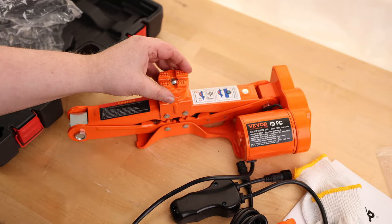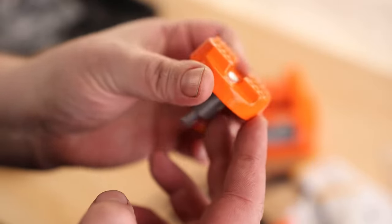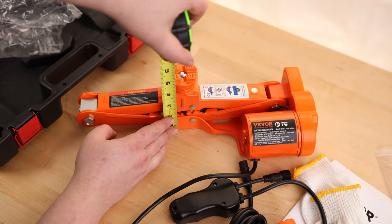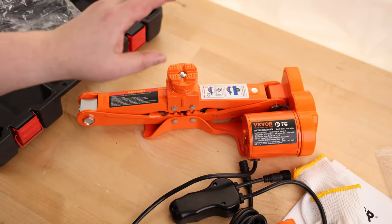If you're doing a low profile vehicle, I'm probably going to use this low profile one just because it has much deeper grooves in there, so a better, more stable hold. With that, if you have a low profile vehicle, that comes down to five inches — so as long as you have five inches of clearance underneath the vehicle, you'll be able to fit this underneath.